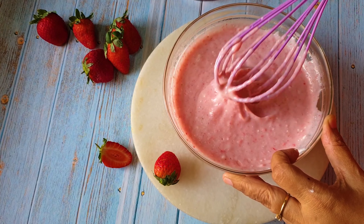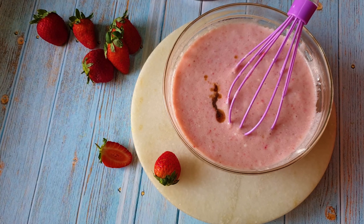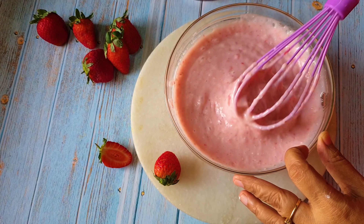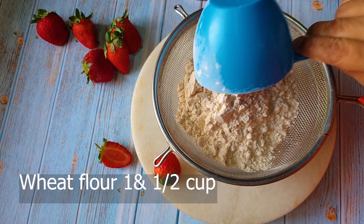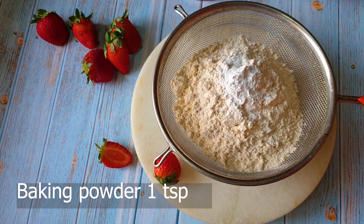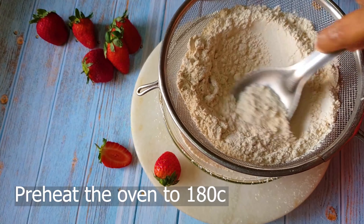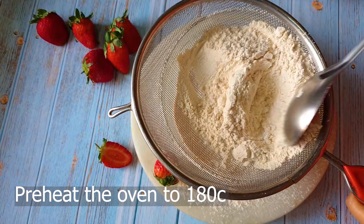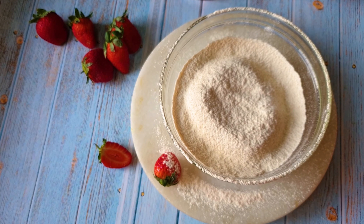Now I'm adding the strawberry puree into the bowl and mixing it up, then adding the vanilla essence. My wet ingredient bowl is ready. Now I'm preparing the dry ingredient bowl — I'm placing a sieve on top of a big mixing bowl, dropping in the wheat flour and some baking powder, and sieving it. Meanwhile, my oven is preheated to 180 degrees centigrade.